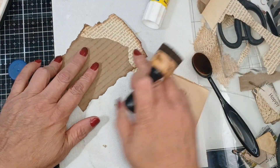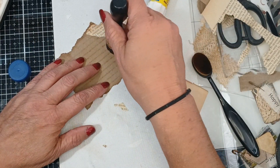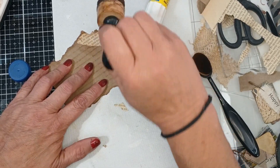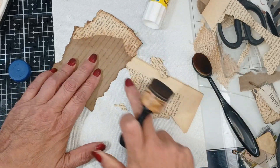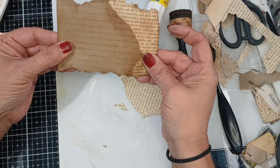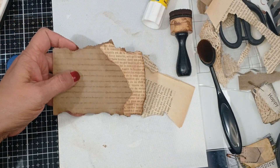Now I ink it. I can't ink this before I lay it down because it's too brittle — it will break. So I just either take this pad or my brush and just kind of push in so I get that edge there as well. I like the extra grungy look, and there is a cute pocket that we can put some kind of collage onto.